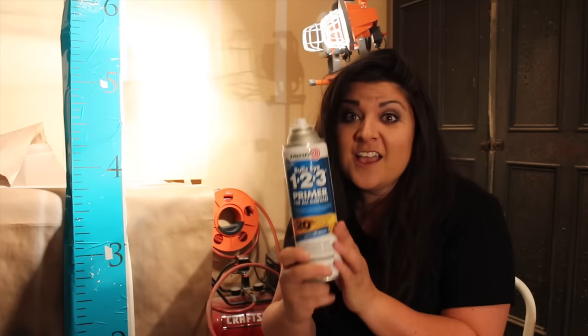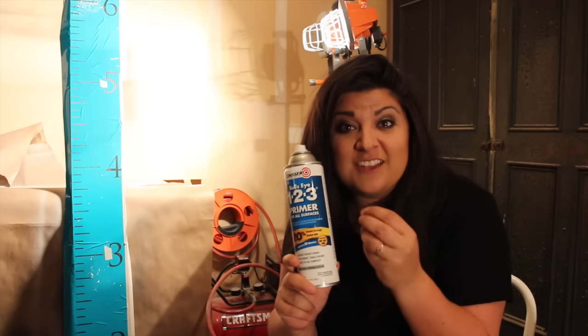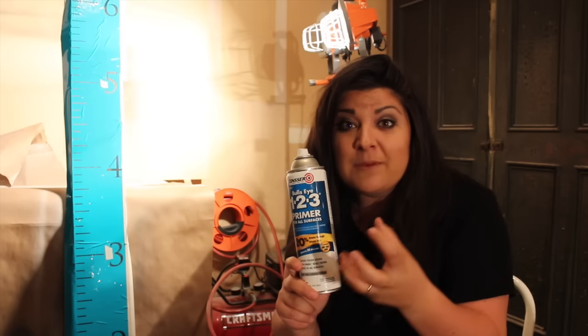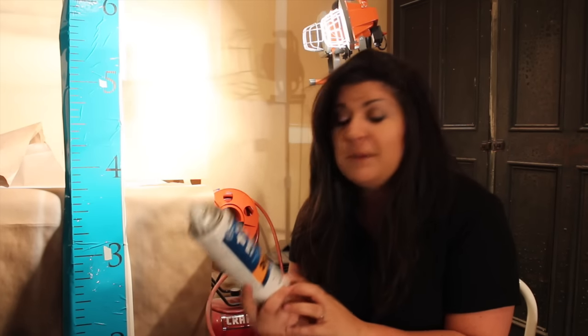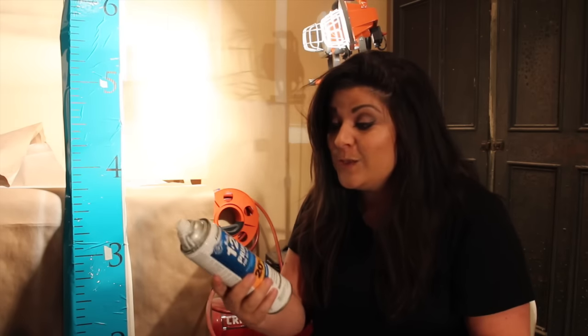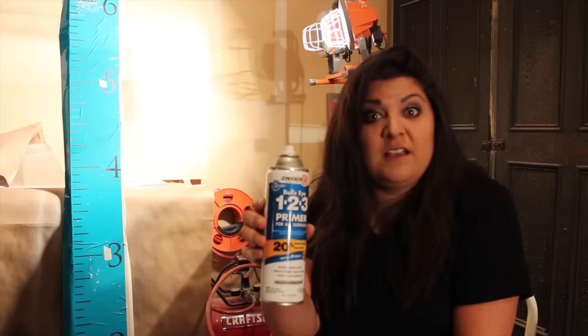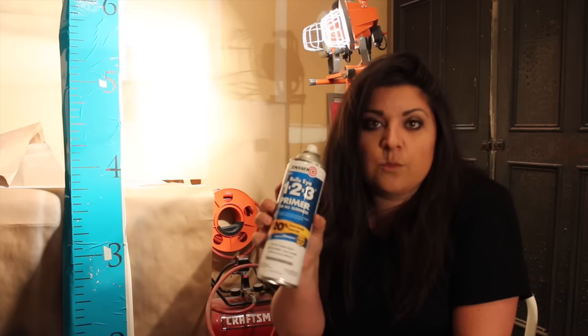I'm about to share my most prized secret ingredient for making all of my signs — and it's that I don't stencil on the paint with a stencil brush. I actually use — drum roll please — spray primer. This stuff is awesome. It goes on really thick and chalky, and you can also use chalky spray paint, but don't use normal spray paint because it's really runny and watery and it gets down behind the vinyl. I use Bullseye 123, and you can get a really big bottle for like four bucks. I do probably 10 to 20 signs with one bottle, so it goes a long way.